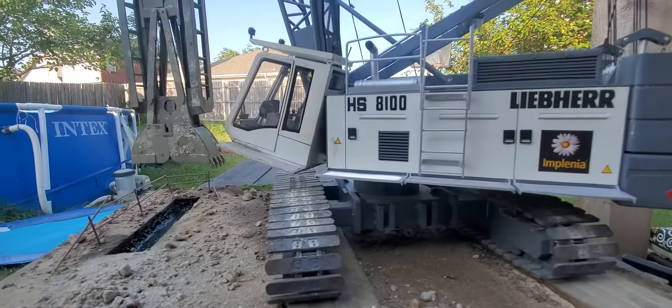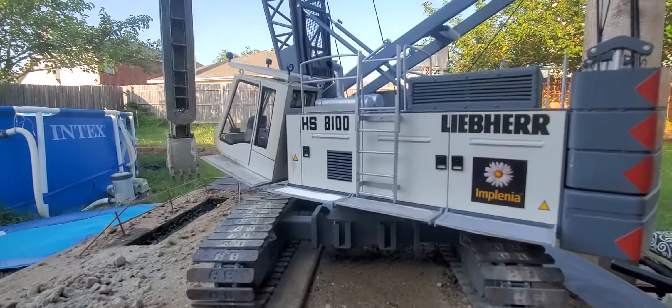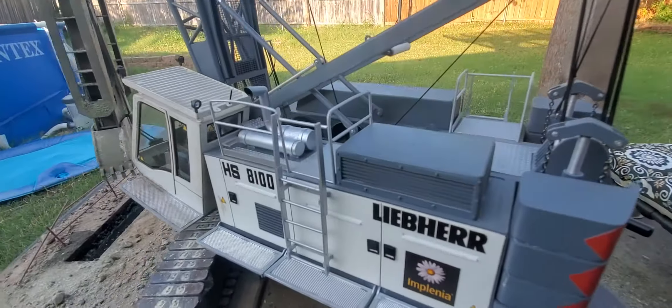This is probably around a four-month build, off and on — like most of my builds.